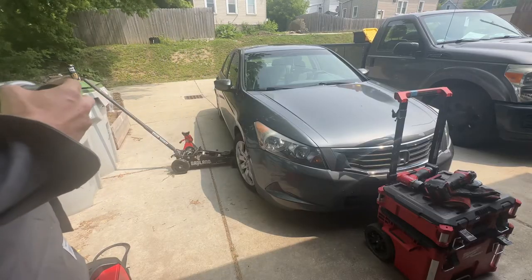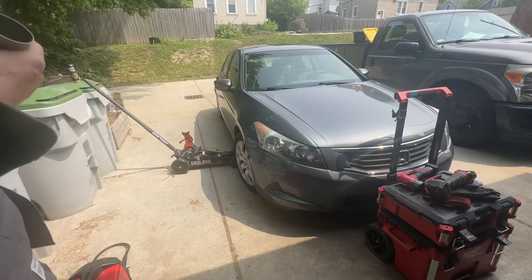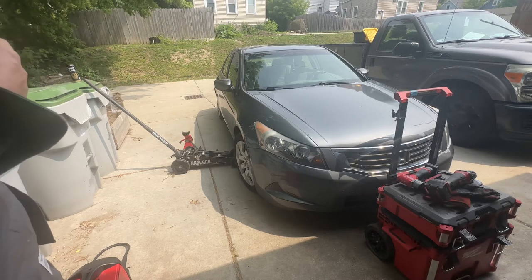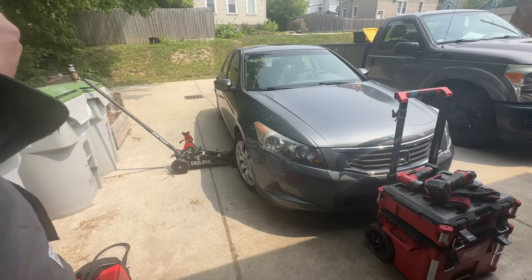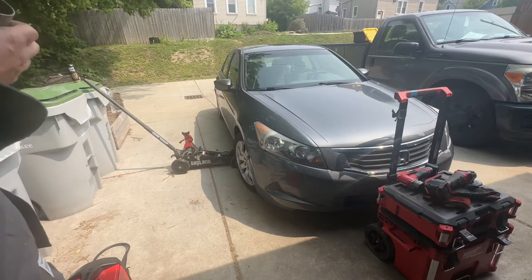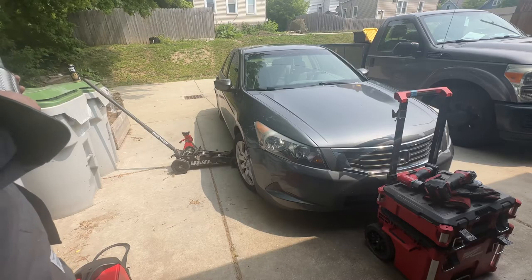I don't normally do exhaust work because I don't crawl under cars and I don't own a lift, and I'm too old for this, basically. But I figured I would do this, one, for a good cause, and two, because a lot of you guys might need to do this to your own car, or you could also make money doing this to other people's cars, so why not show you how to do this.